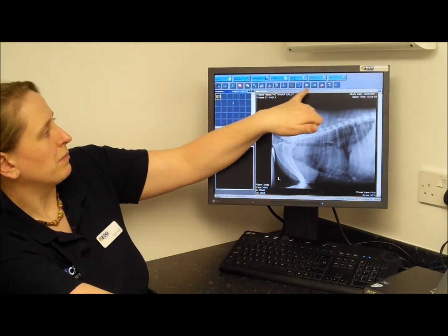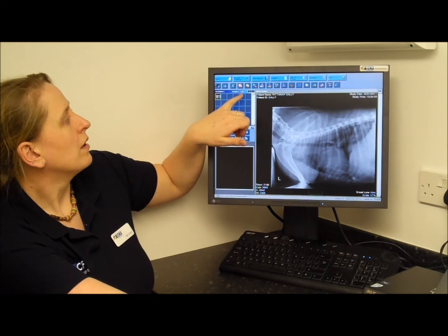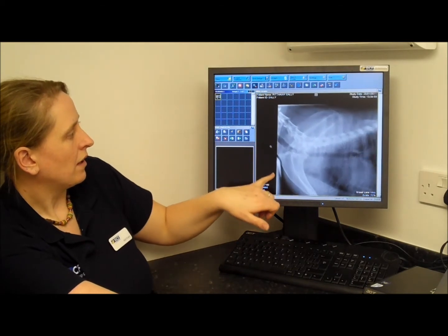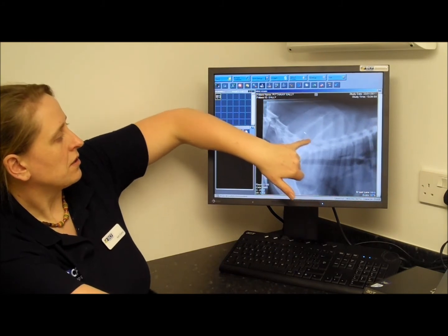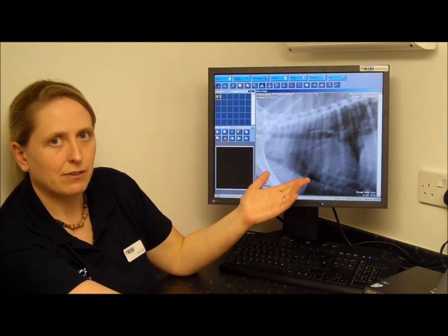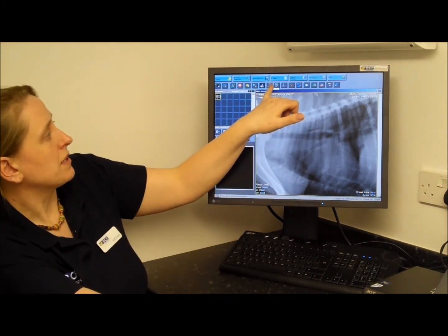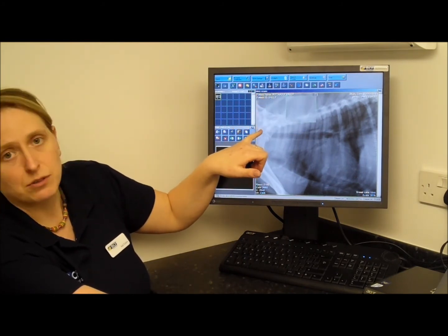Along the top are your different buttons — place the mouse over each one and it will tell you what it does. I want to zoom the picture to make it bigger and then pan it to bring the area into the middle of the screen. You've now got a nicely magnified picture of the dog's chest. You can also select the magnifying glass to zoom in even further onto one specific area.